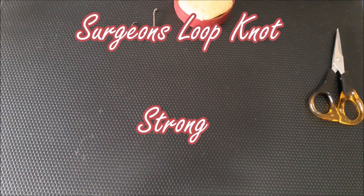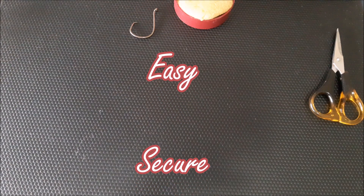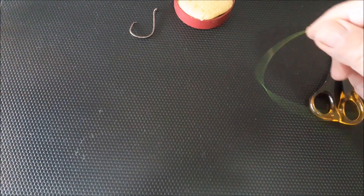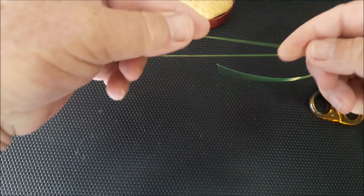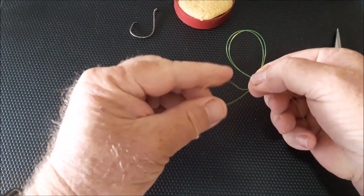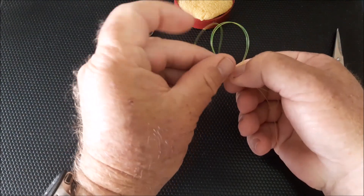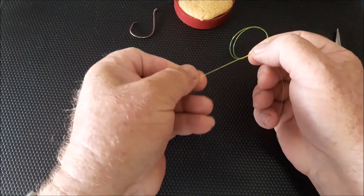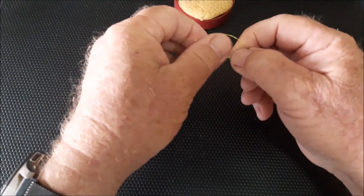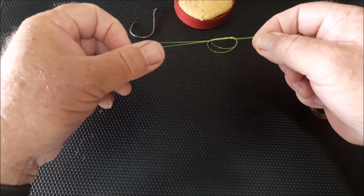The surgeon's loop knot is one of the strongest, easiest, and most useful knots you're going to have in your arsenal. To tie this, get your line — I'm using 20-pound mono today — just double that over. What we're going to do is an overhead knot: pass that through, pass it through a second time, pulling that up. At this point I would recommend moistening the knot.